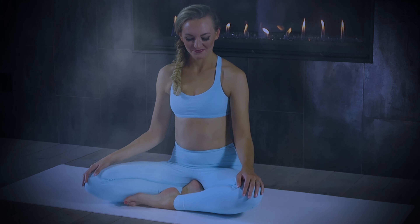Welcome to the mat, I'm Brett Larkin. This beginner morning yoga routine is designed to make you feel your best.